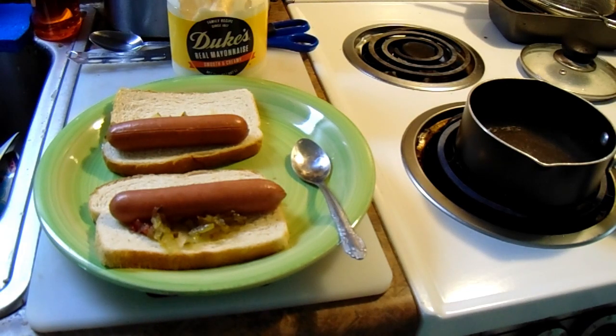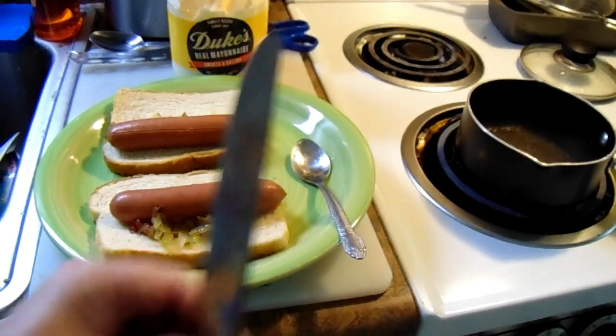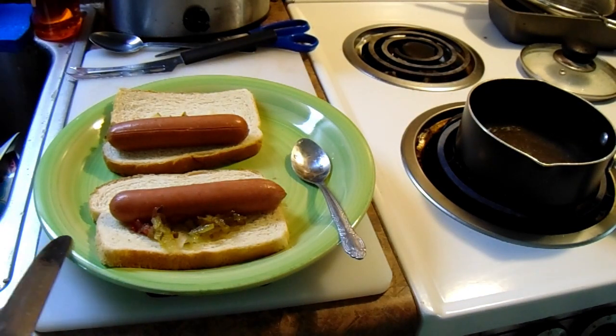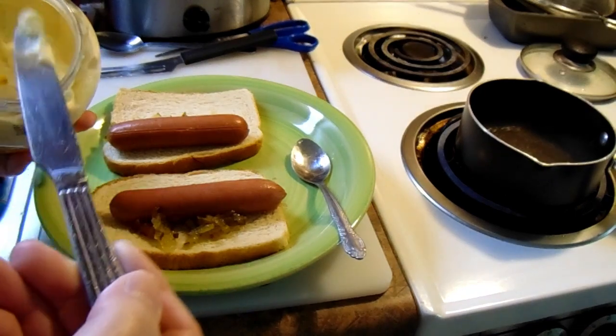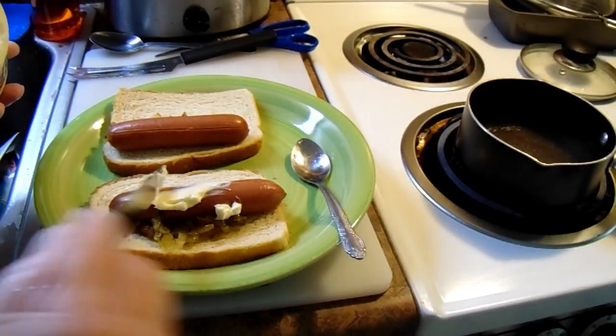Now after that you got to have something to hold it all together. So you get yourself a fork or a knife — I got a knife right here — and some mayonnaise. Now I like the real kind of mayonnaise. Some people like that spread type stuff that they call mayonnaise but it really ain't mayonnaise. This is real mayonnaise here. And you put it right there on the hot dog.